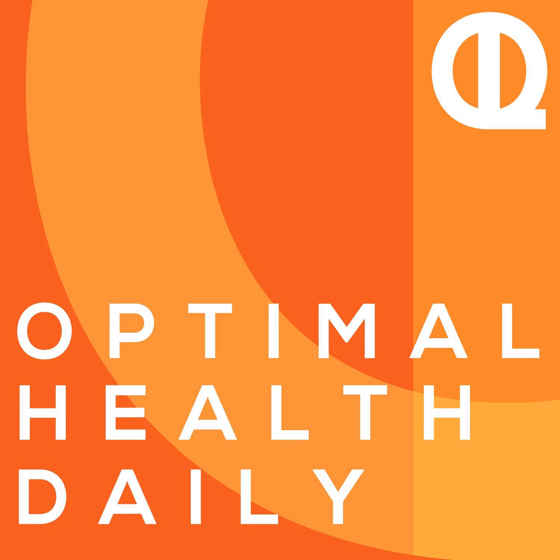This is Optimal Health Daily, episode 1644. How to do a one-arm push-up by Eric Bach of BachPerformance.com. And I'm Dr. Neil, your very own personal narrator. Hey there, welcome to a Thursday edition of Optimal Health Daily.